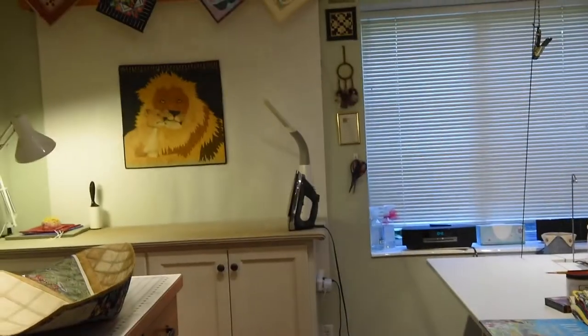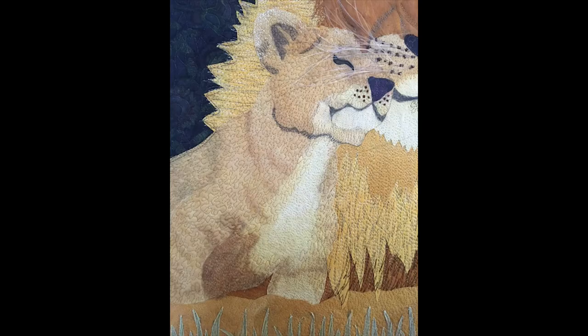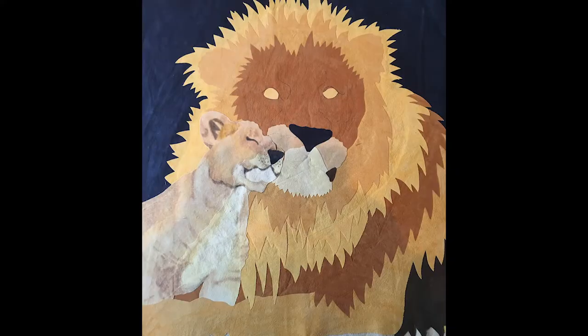I started with the mane and worked through to the face and the cub. The cub was just three different colors — a light tan, a darker tan, and then that part that's shadowing underneath. So I just laid them all on. Obviously there was no detail — it was just the flat fabric. It looked a little creepy, those hollow eyes with just yellow on there with no shading or anything else. But I was able to fuse it all on so that it looked like the picture that I wanted.